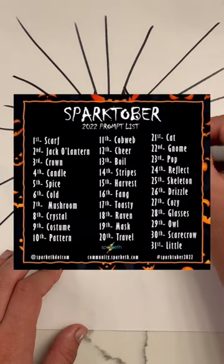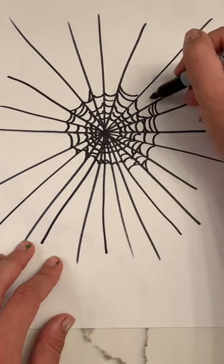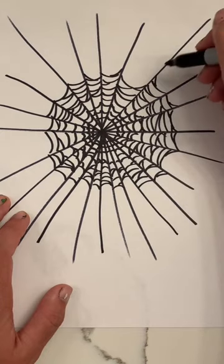This is for day 11 of Sparktober. Join the Spark community and submit to win prizes. And this variation in lines is what gives it a more natural look.